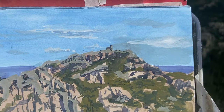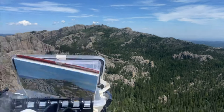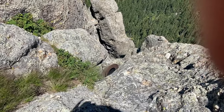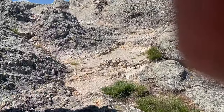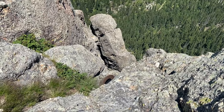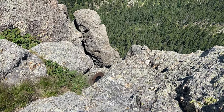It was super windy up here and disaster struck. This wasn't the only thing that blew away, unfortunately. My hat fell down there. I'd had that hat half my life. There's just no way I can grab that. Rest in peace, little guy. Sort of an appropriate ending.